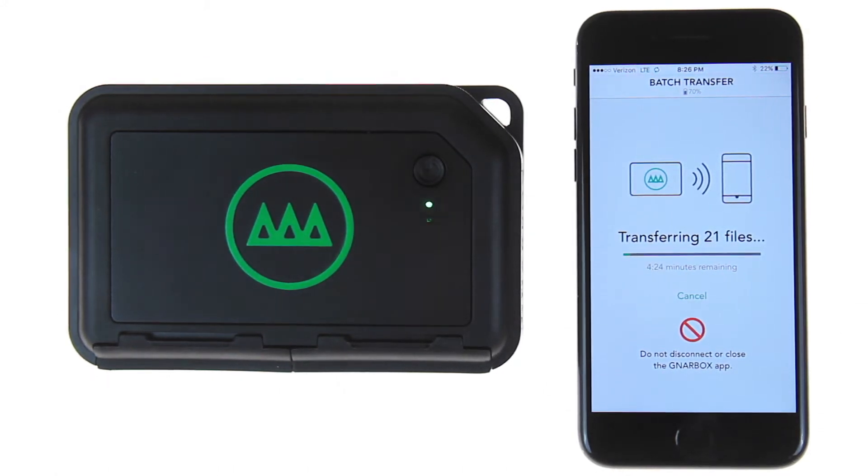The next screen will show the transfer in real time. Wireless transfers will happen at rates of 1 to 2 gigs per minute. During this process, it's important that you keep the app open as it needs to maintain a connection throughout the duration of the transfer process.